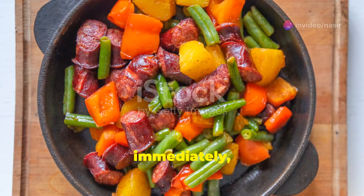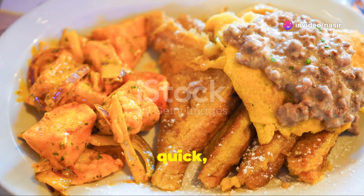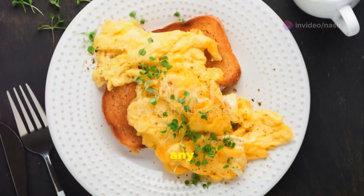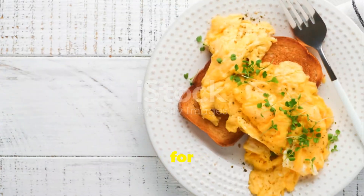Serve your fluffy eggs immediately, maybe on a piece of toast or alongside some crispy bacon. Simple, quick, and oh so delicious! Got any secret tips for making the perfect eggs? Drop them in the comments below. Thanks for watching and happy cooking!